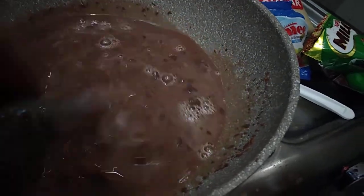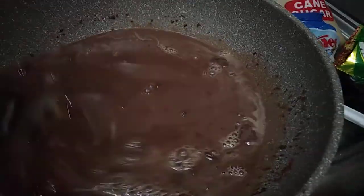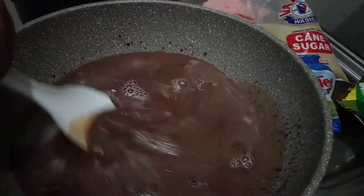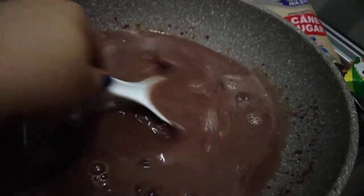Continue stirring until the Milo dissolves completely. Then after this, I'm going to transfer it into a plastic container to let it cool.